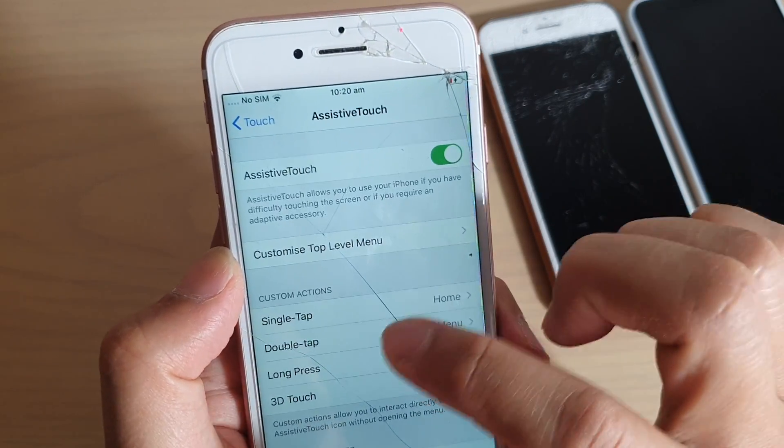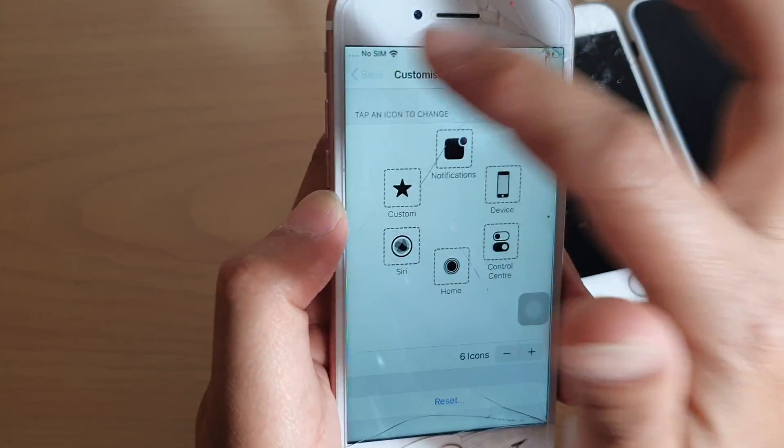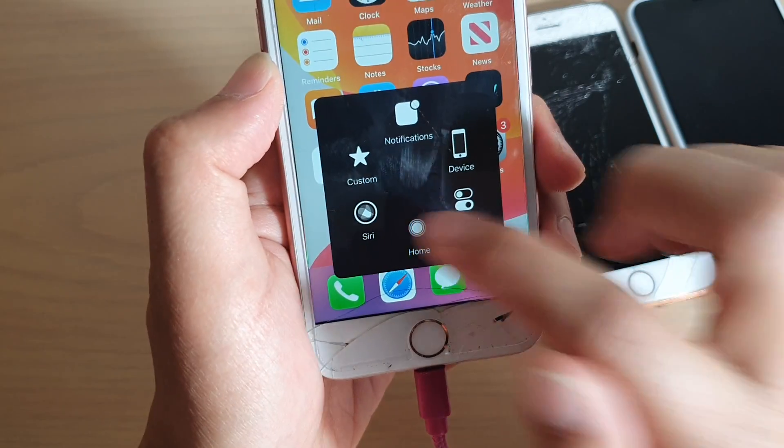Once it is on — I'm just going to reset it to the default settings — once it is on, if you tap on it, it will open up the menu and there is a home button available.